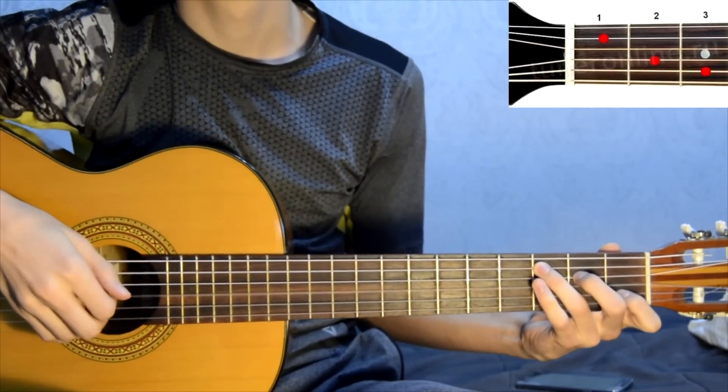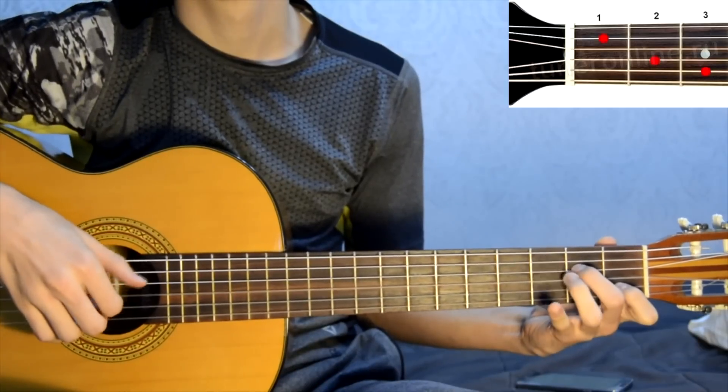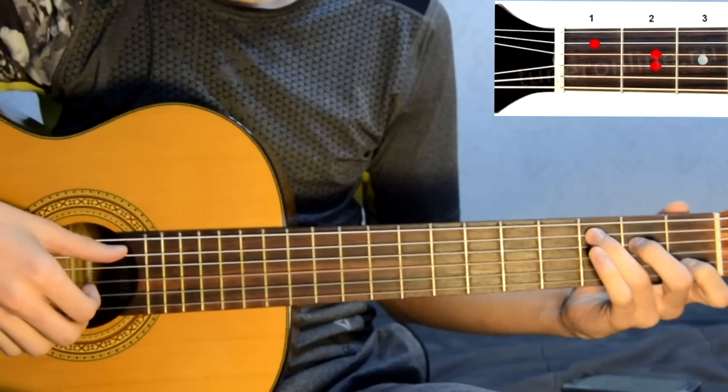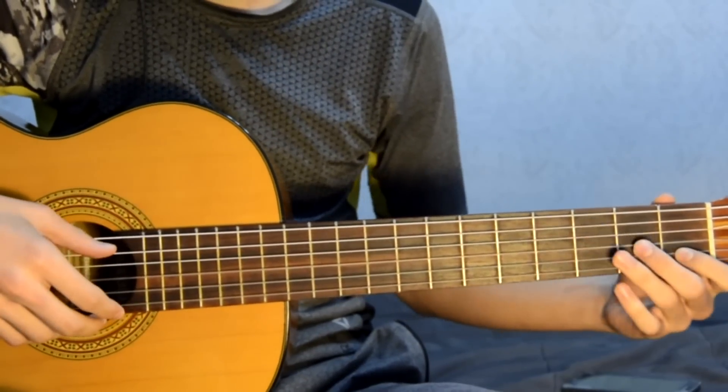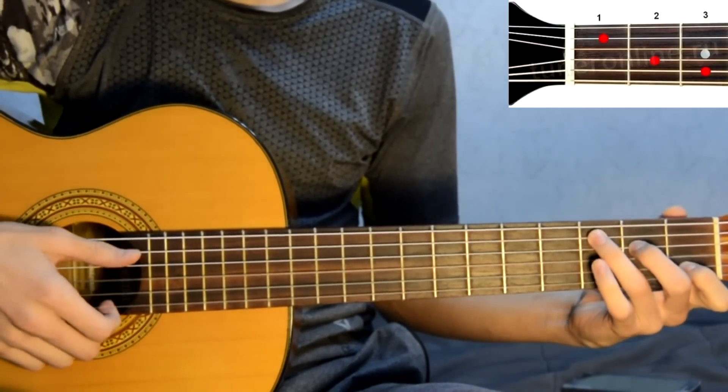Beginning of the song. In the beginning of the song two chords: C and A minor.